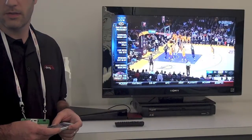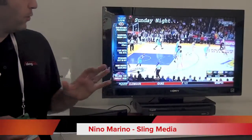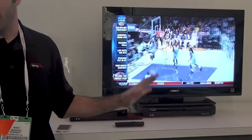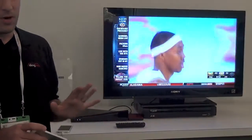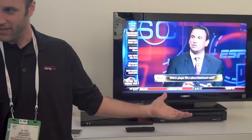We're here at the Sling Media booth with Nino, who's going to show us another neat feature of Sling coming this year. One of the new unique things about the Slingbox 500 that we've never done before with previous Slingboxes is we now actually put stuff onto the TV, and one of the really nice things about that capability is that we sit in line with the set-top box.